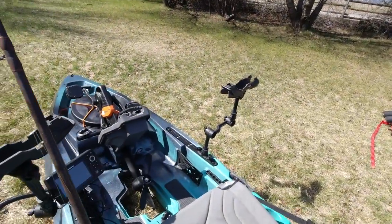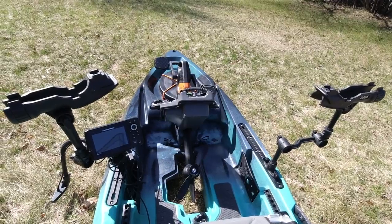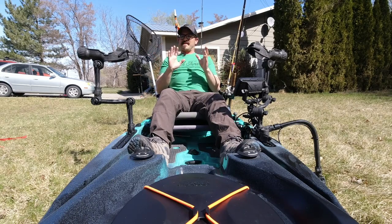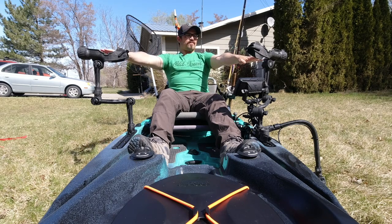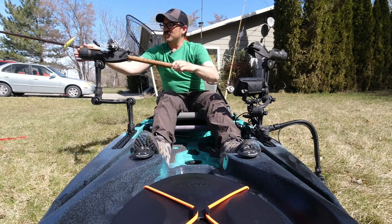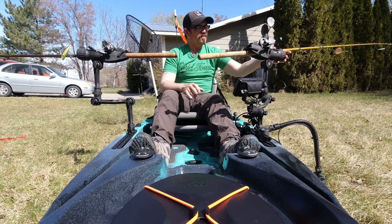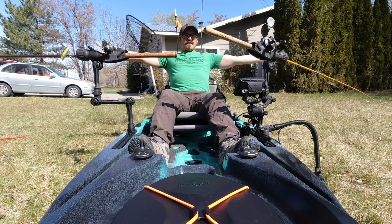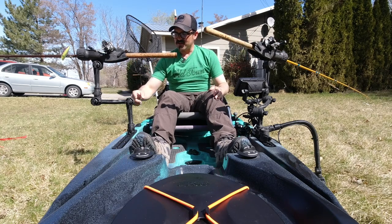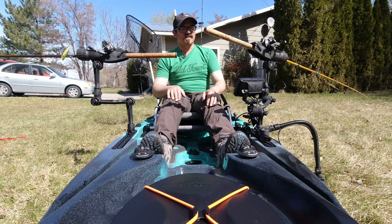Basically what I have is this configuration where I have two rod holders pointing off each side of the kayak in those fisheries where I'm allowed to troll with a two-pole endorsement and use two rods at the same time. A lot of the fisheries I fish for trout, kokanee, and salmon I can run two rods, and having these two rods spread out is going to give me a little better spread. Oftentimes I'm trolling big dodgers and flashers, and running seven to nine foot rods I have an almost 18-20 foot spread. With the arm extenders on these Ramrod mounts I clear out the deck space so I can pedal without smacking my knees on the rod holders.